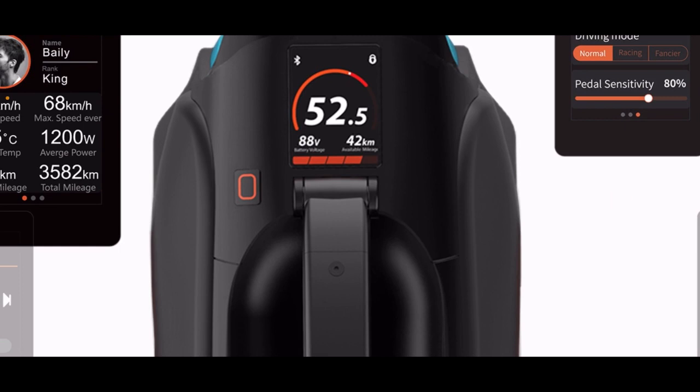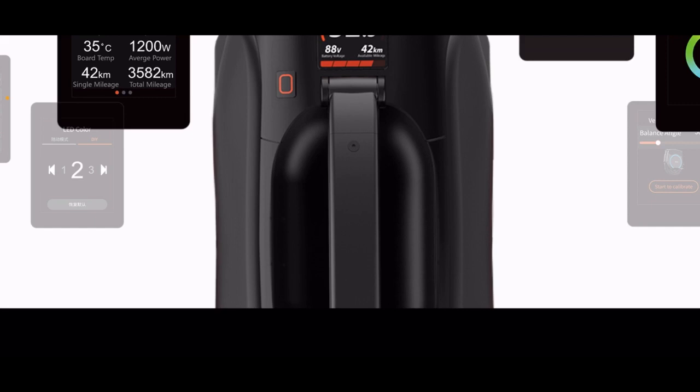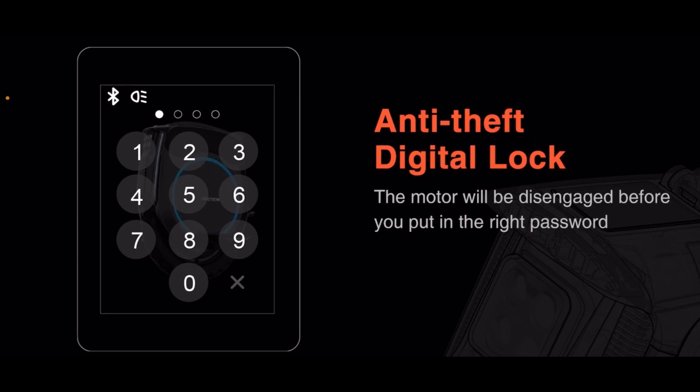That power button on the left looks pretty sick. Anti-theft digital lock — the motor will be disengaged before you put in the right password. That's another very smart thing to do. Like, we have a lock on our iPhones, we have a lock on our Samsungs — we need a lock on our EUCs. The lock that I use currently is just knowing that not a lot of people know how to ride these things, so I'll straight up leave it on, because if they try to pick it up, it might spin on them.